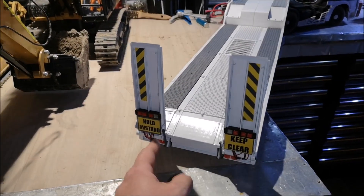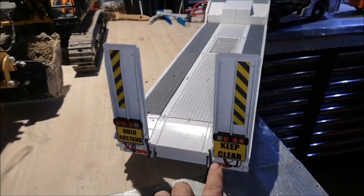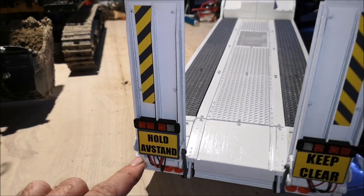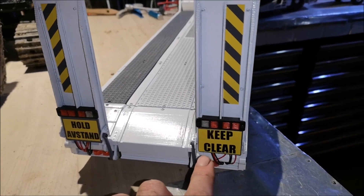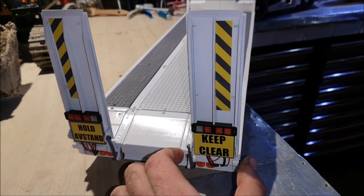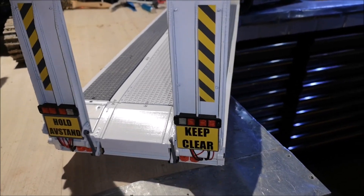I put two signs here — one in Norwegian and one in English. The Norwegian one says 'keep distance.' I wanted the English one to say 'keep distance' as well, but the word distance is just too wide, so I just had it say 'keep clear.'